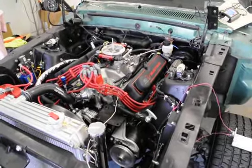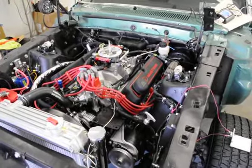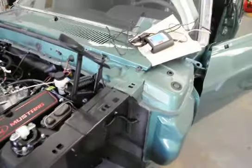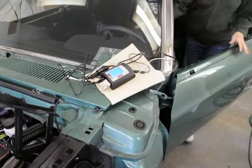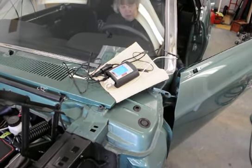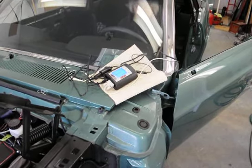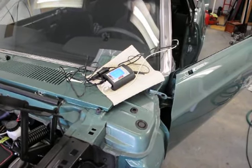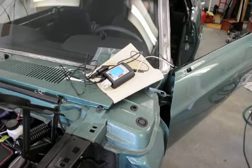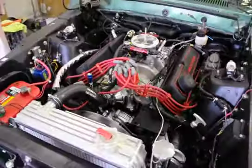Here's the engine in the engine compartment, already hooked up and ready to run. Over here is the handheld computer we use to set all the pre-run functions of the engine — things like engine size, RPM, and all those settings.